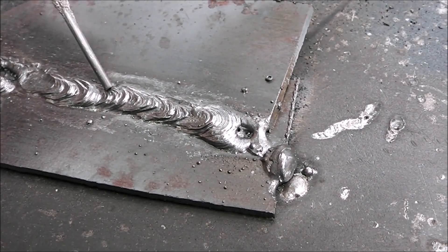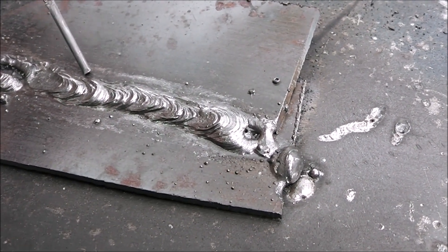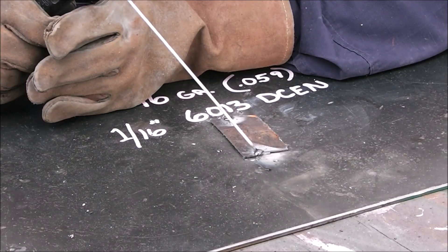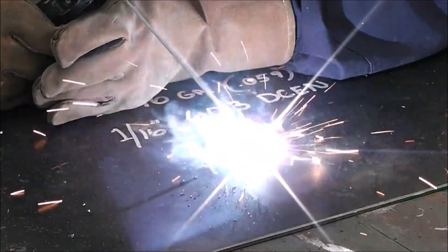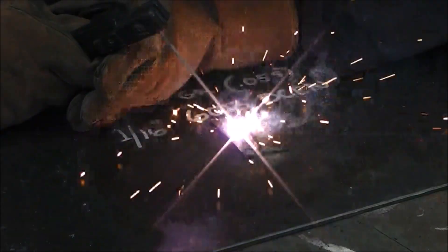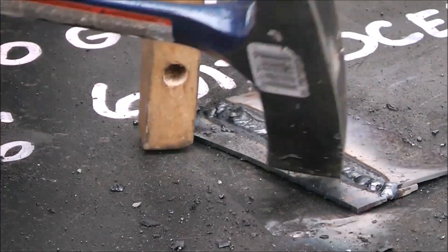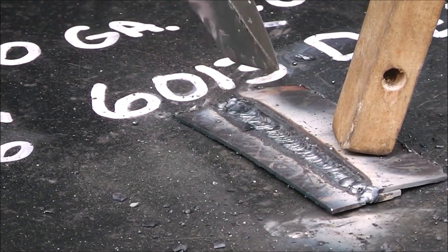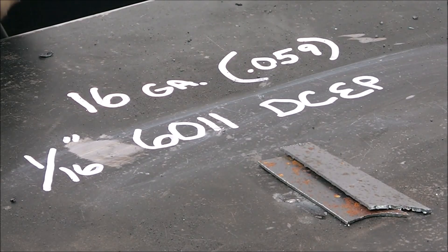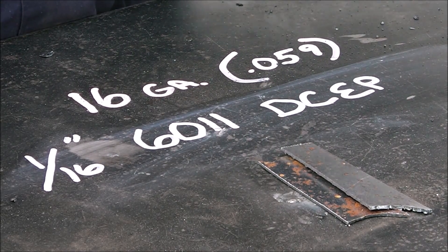So this is 6013. Let's try the same thing but on electrode negative. I've got a brand new rod for each one of these test pieces and I'm doing the exact same thing as before — just running the rod along, dragging it, keeping everything consistent. This is 6013 DC electrode negative, same material thickness. Now we're just running a 1/16-inch 6011, electrode positive, still at 20 amps.